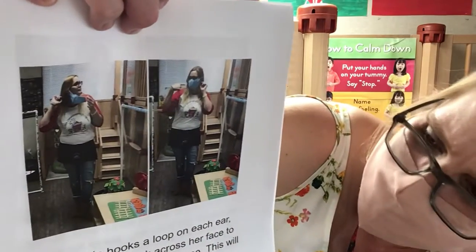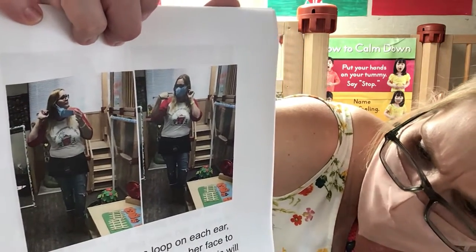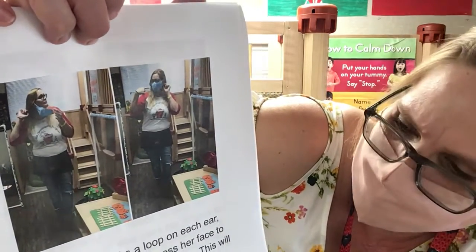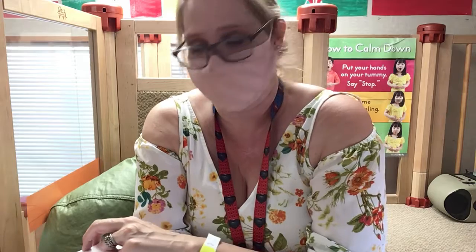Miss Linda hooks a loop on each ear, stretching the mask across her face to cover her mouth and her nose. This will help keep her germs inside. It's very important we cover the nose as well as the mouth.